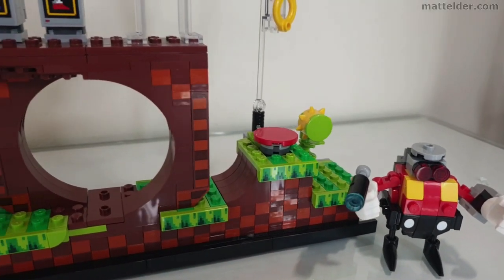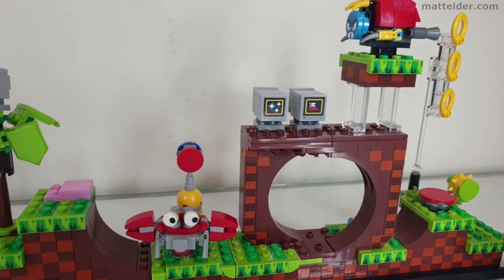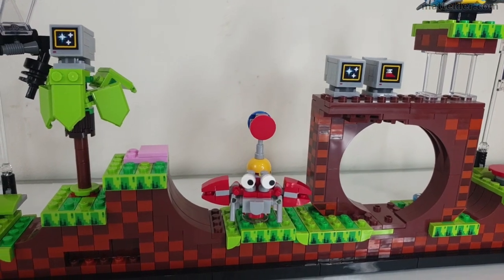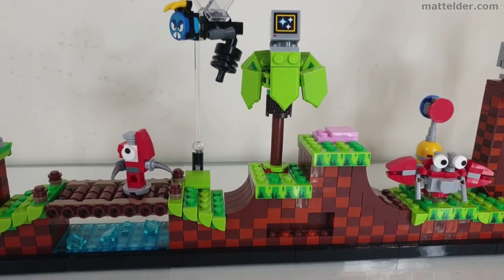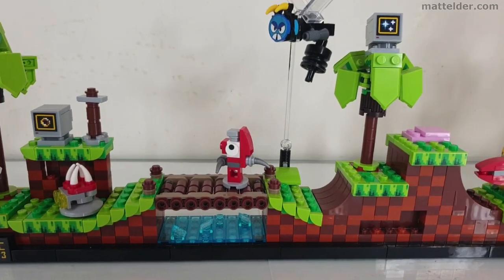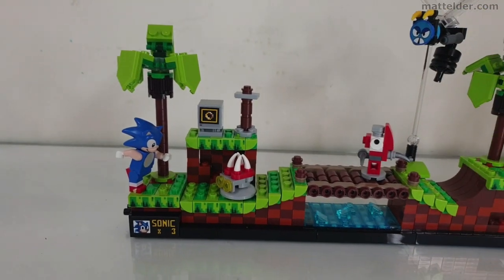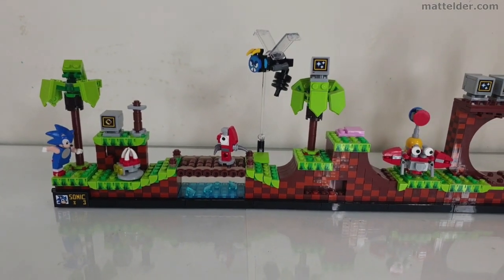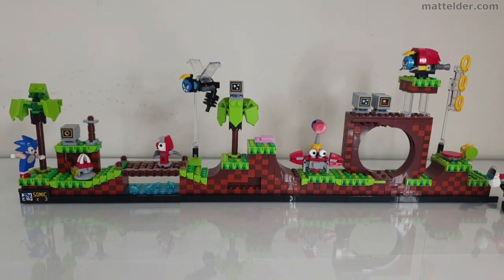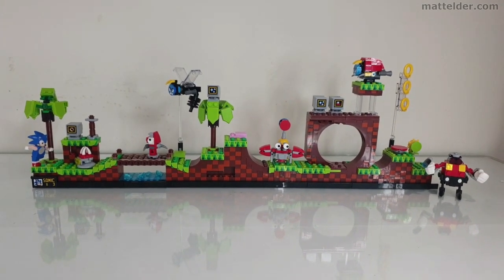So at the end of the day, would I recommend going out and getting a second set to be able to do this? I think it's only going to be worthwhile if you're a really hardcore fan or you like the additional expansion to really give it that fuller volume and build out. You will have a lot of extra pieces left over, and it might be worth waiting until some more extension sets come out later in 2023 — which are rumored — but certainly if you're able to pick this up at a discount, which does happen occasionally, it might be worthwhile doing.